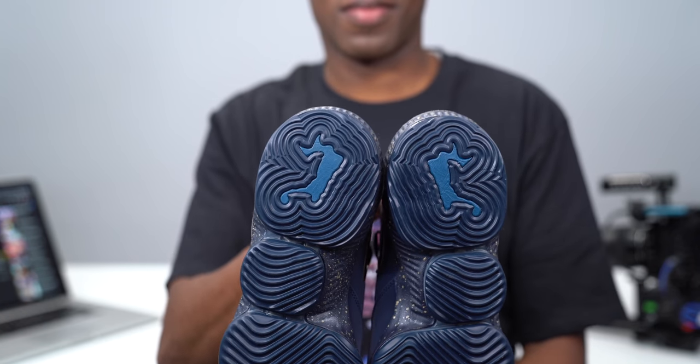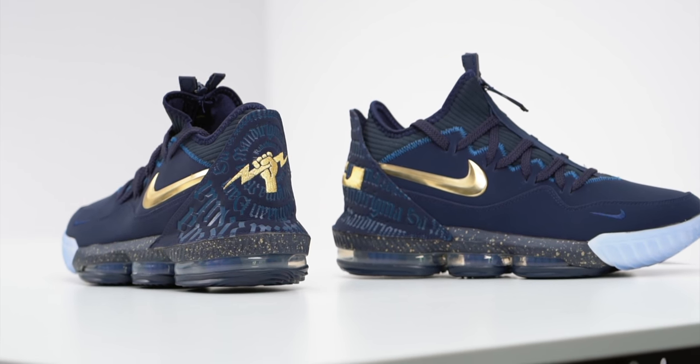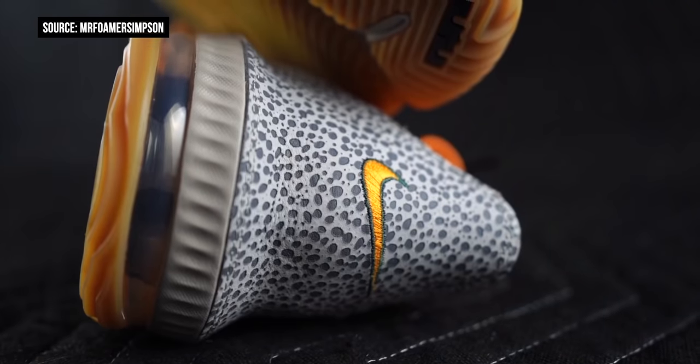The differences between the LeBron 16 and the LeBron 16 Low are a little more obvious. For one, the low wasn't limited to just using Battle Knit on the upper, which allowed Nike to play with it a little bit more. Take the Safari colorway for LeBron Watch — it almost made the shoe look like a completely different sneaker. The changes, whether you want to call them upgrades or not, to the LeBron 16 Low really put it in a different ballpark and set the shoe up for essentially every collab you wanted to see.